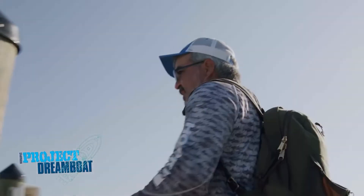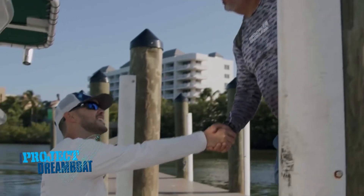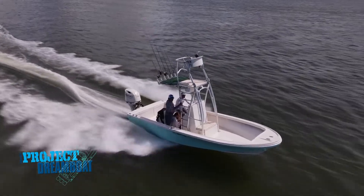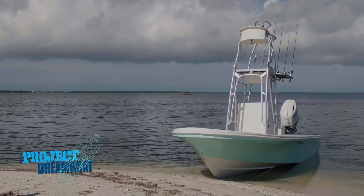When we come back, George Labonte joins dreamboat owner Josh Whitaker aboard his tricked-out 22-foot offshore in this week's One Man's Dream Boat segment.